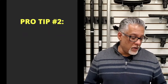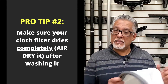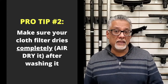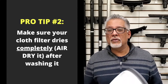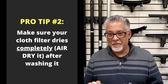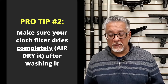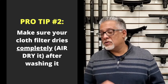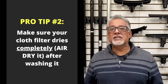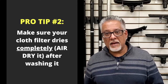A second pro tip: when you wash a cloth filter, it is essential that you let it dry completely before putting it back in the machine. If it hasn't dried completely, you could develop odors over time from mold and bacteria growing in your filter. Also, if it is even slightly moist when you start vacuuming, dust and dirt will cake on the surface, making the filter significantly less effective.